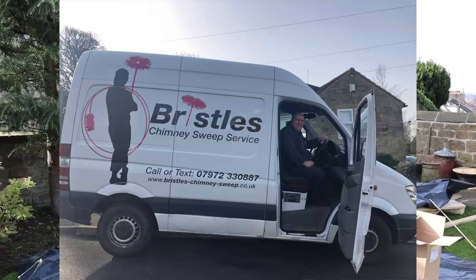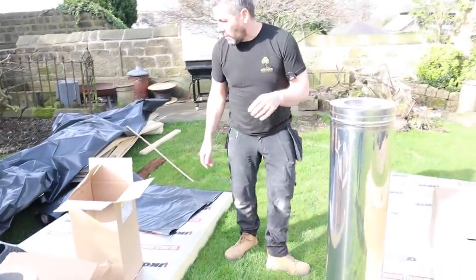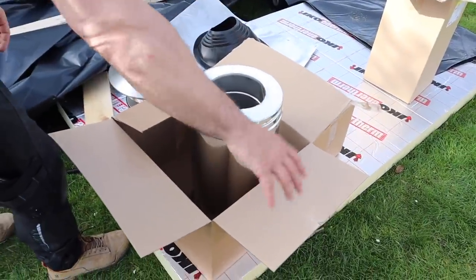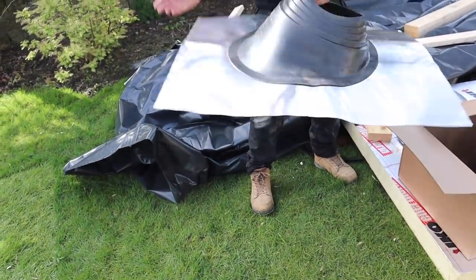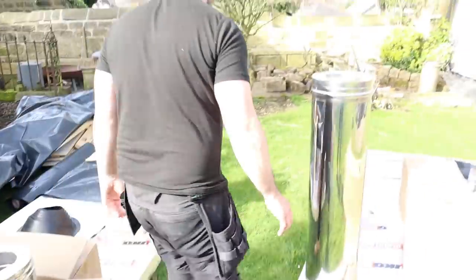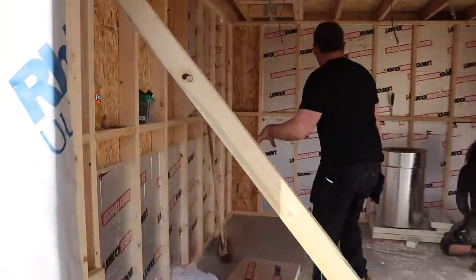The customer has got Hetas Engineering involved and spoke to them about it — they've changed the rules. The Hetas guy who came out is really informative, he knows his stuff. This is the system that's got to go in one of these garden rooms. This is basically the kit — there's loads of bits and pieces to it. We're going to get it up through the roof today. It's got a double insulator that goes on there, that's the cowl that will sit on top, and that's the flashing kit we're going to put on the roof.